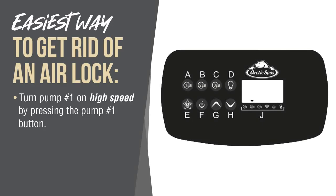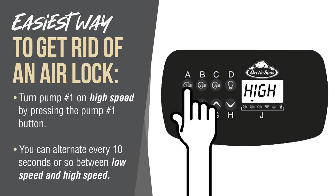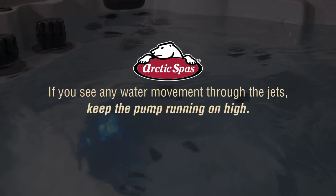There are a couple of ways to get rid of an airlock. The easiest one is to turn pump number one on high speed by pressing the pump number one button. You can alternate every 10 seconds or so between the low speed and the high speed. Sometimes this will burp the pump enough that a little water will get into the pump. If you see any water movement through the jets, keep that pump running on high.